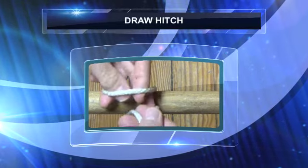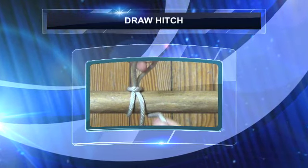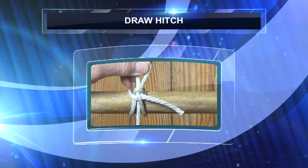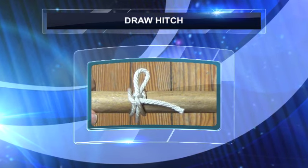The draw hitch has been described as definitely a fun knot, fun to make and fun to use. It's a neat quick release knot that can hold a considerable strain, and you'll soon discover it has a variety of uses.